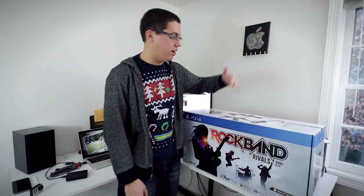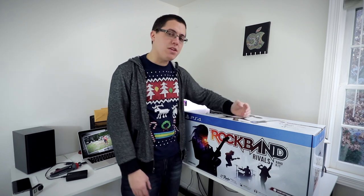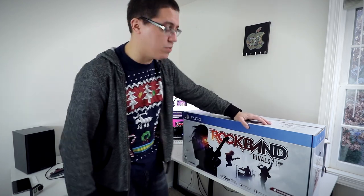I have the guitar, the drums, and even the microphone. Although, I gotta be honest, I'm probably not going to be using the microphone too often because I have a terrible singing voice. You don't want to hear that anymore.